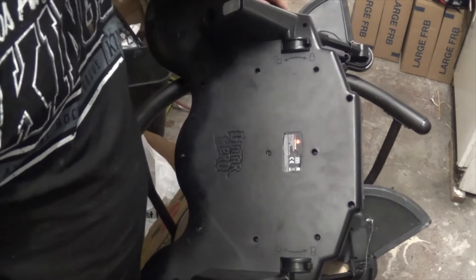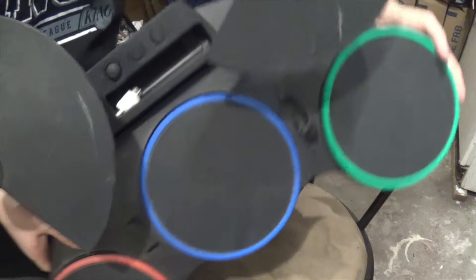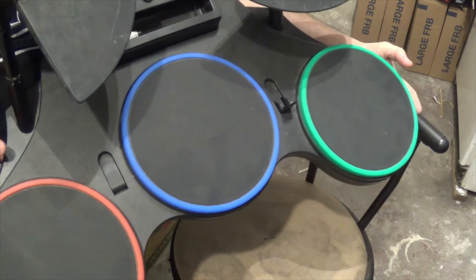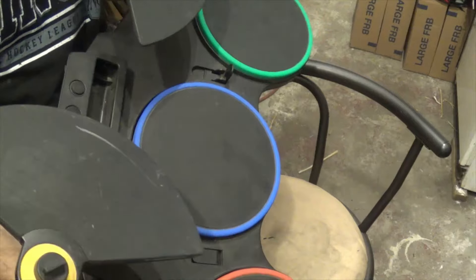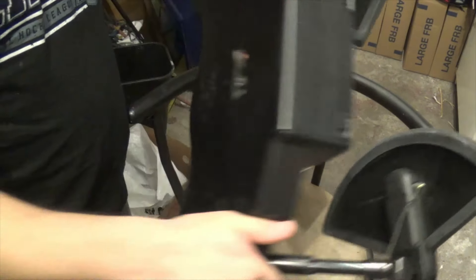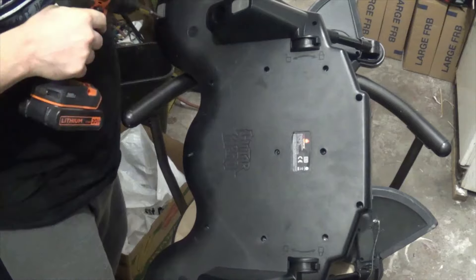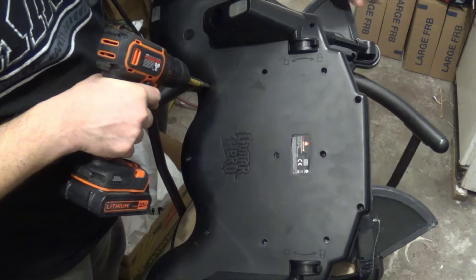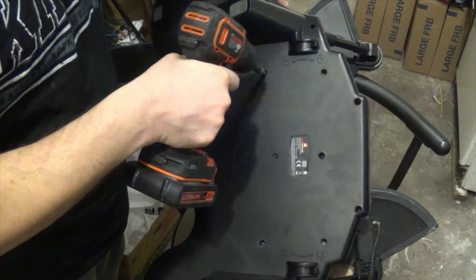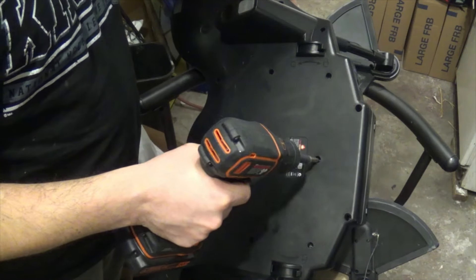Hey everyone. So I have this Guitar Hero drum set here. It doesn't work. I'm curious to see what's inside. I know some of these parts have value on eBay, so I'm going to go through everything at the end of the video — what you can kind of get for some of this stuff with scrap value. So let's open this up. Hopefully there's some good stuff in here. I know some of those little drum sensors or whatever you want to call them have some value on eBay. These guys on here don't work, but the other ones do, so that's why I'm taking it apart.